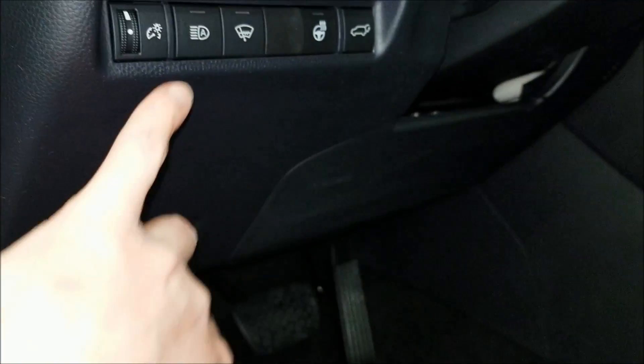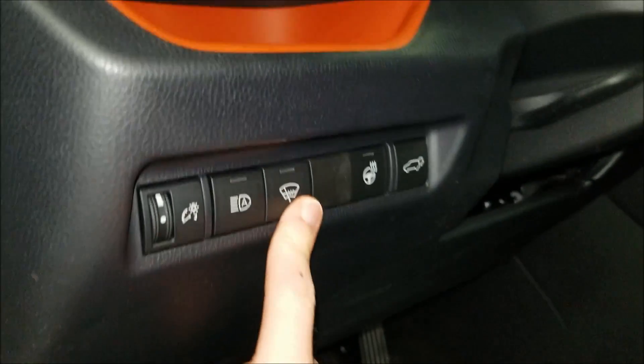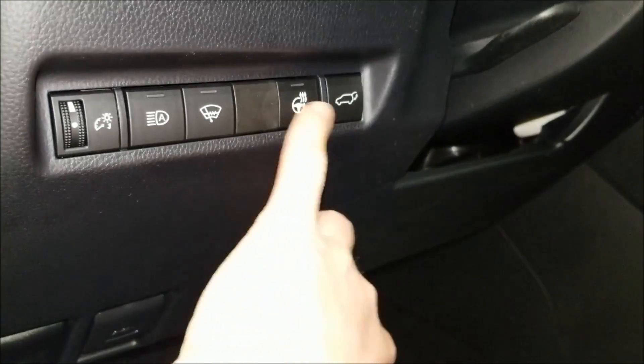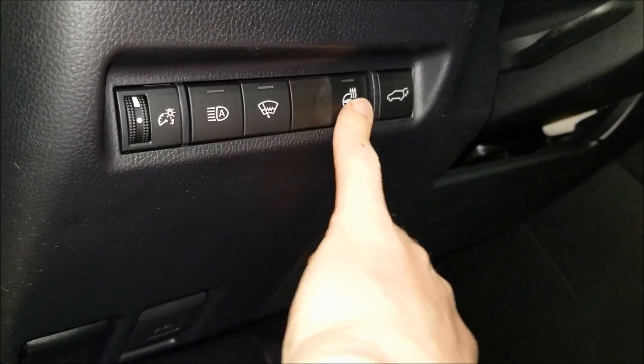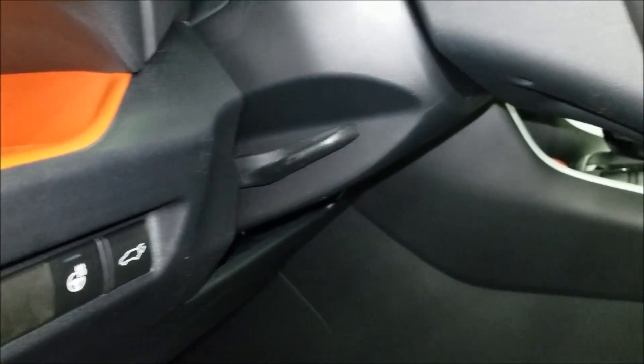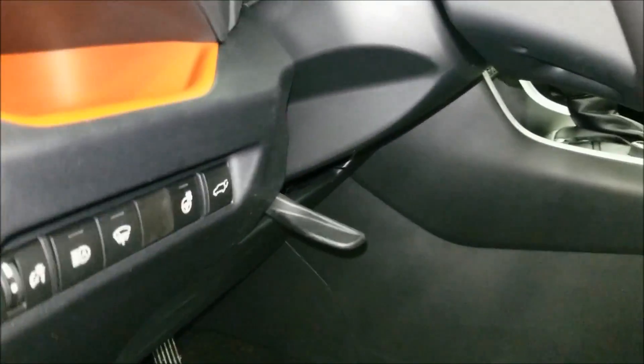You can dim the dash lights, use automatic high beam, and there's a heated front windshield wiper de-icer that heats up under the wipers. You also get a heated mirror, heated steering wheel, power rear door, a little cubby hole for storage, and tilt and telescopic steering.